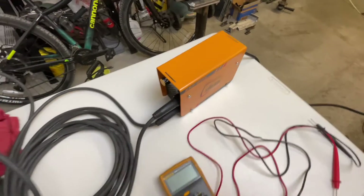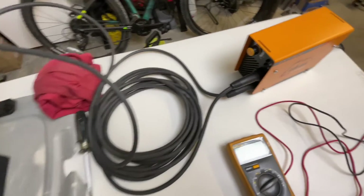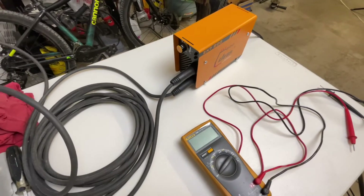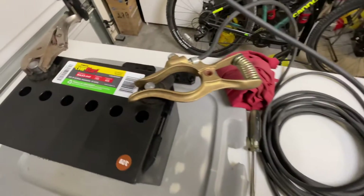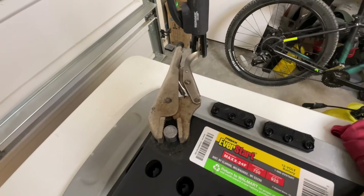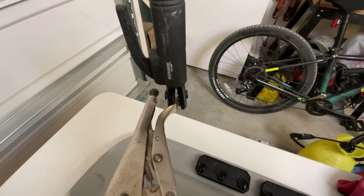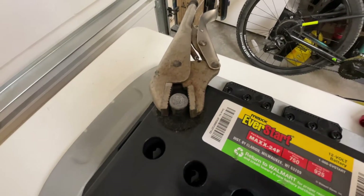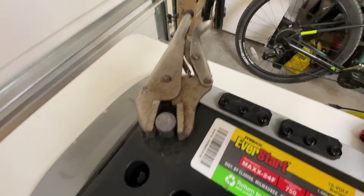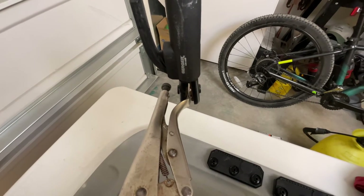The way I've got this stick welder set up is I've got the ground clamp on the negative lead and the rod holder on the positive, then the ground clamp on the negative battery post and the rod holder onto the positive post. I had to use a pair of vice grips because my clamp just doesn't open wide enough to get around that battery post, so I've lightly clamped the vice grips on there and clamp onto the thinner portion of the vice grip.